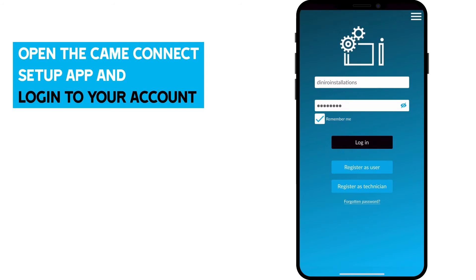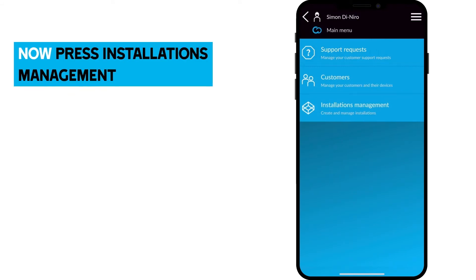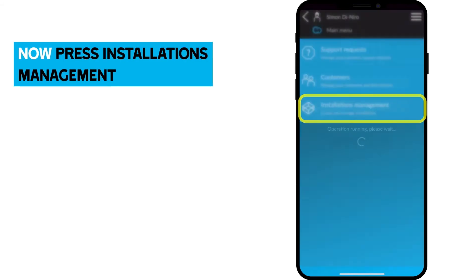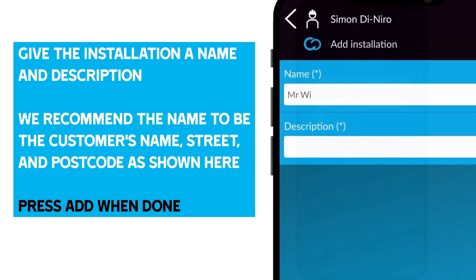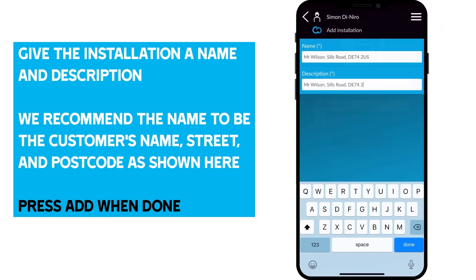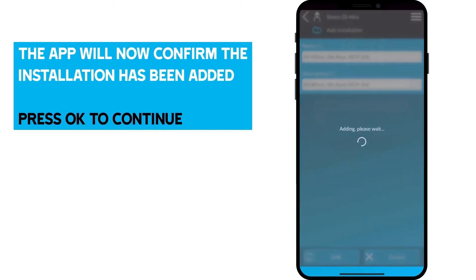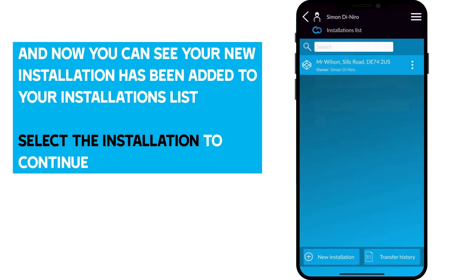Open the Kamei Setup app and log into your account. As we're setting up the RGSM gateway, press Kamei Connect Connection to begin the setup process. Now press Installations Management — the list is empty as we have not set up the installation yet. Press the New Installations button, give the installation a name and description. We recommend the name to be the customer's name, street and postcode. Press Add when done. The app will now confirm the installation has been added — press OK to continue, and you can see your new installation has been added to your installation list. Select the installation to continue.